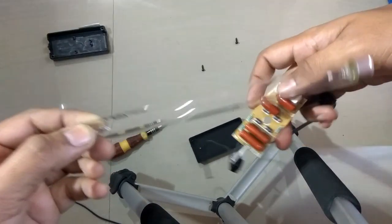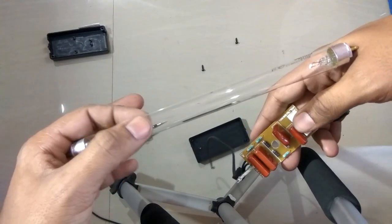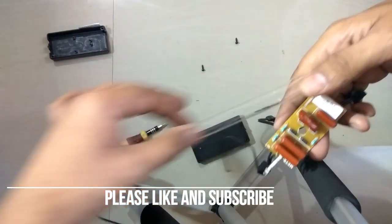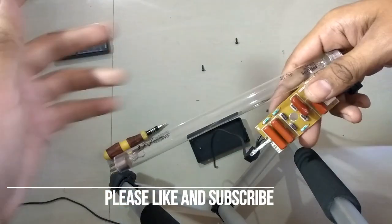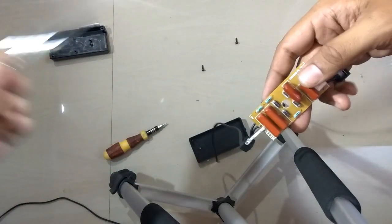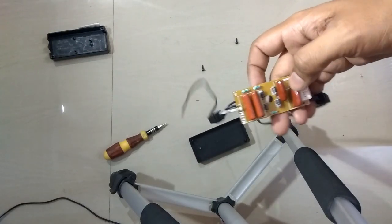So to simply state it: this ballast charges the mercury lamp, provides enough voltage and current to enable it to charge, and finally it emits UV light. That is how a UV choke works, friends.